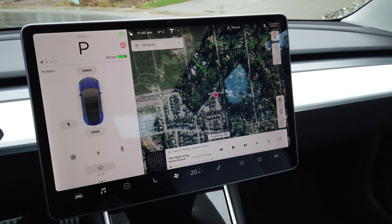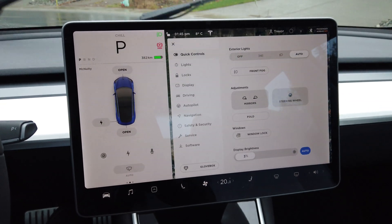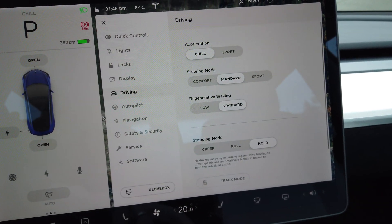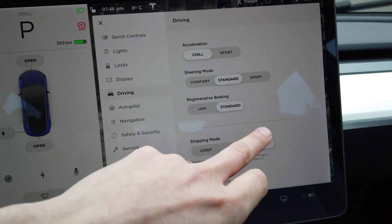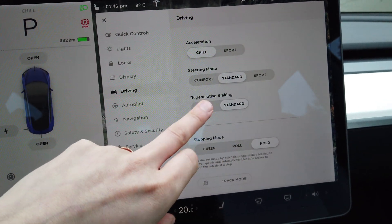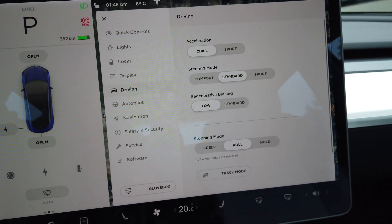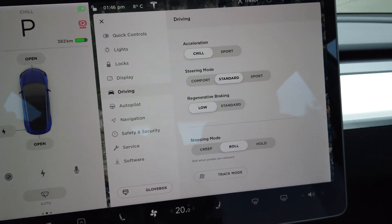We're outside now on this nice rainy day and we're going to start our brake maintenance procedure, which is basically shutting off regen and then going around making sure to get those brakes nice and hot. The first thing you need to do is go into your main menu screen, go over to Driving, and you'll see regen braking is on Standard — we're going to put it to Low, and also set it to Roll.